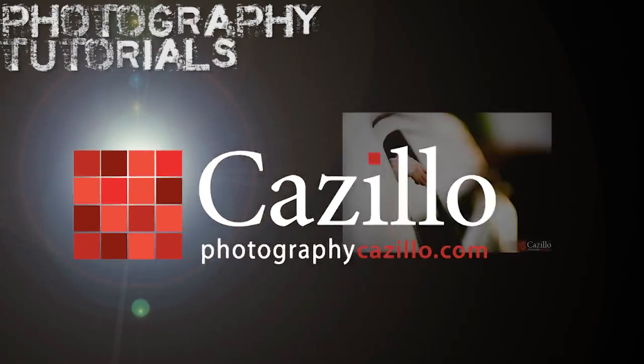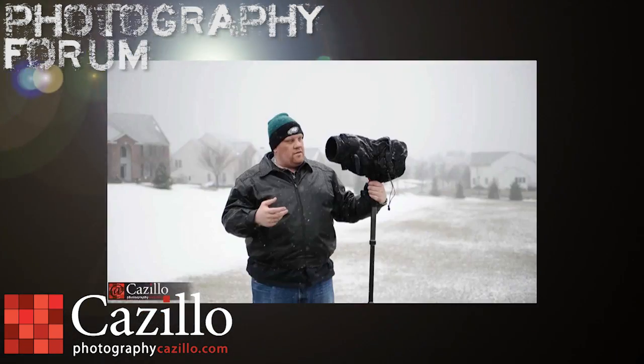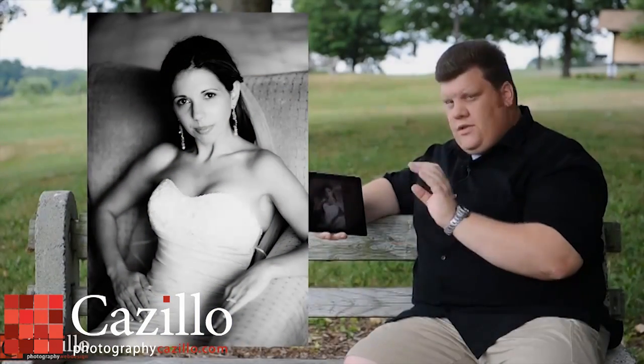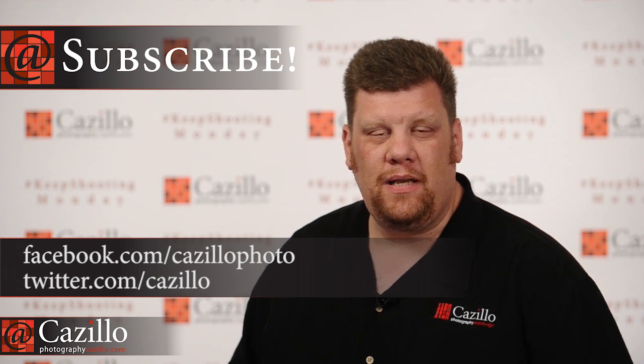As a photographer, we all need to step up our game. Hey everyone, Greg Cozzillo from Cozzillo.com. Welcome to Keep Shooting Monday number 22. This week we have a summertime photo contest going on over on the forum. You have until Friday at 5 p.m. Eastern time to get those photos posted up there. I extended it back by two days because of the holiday weekend, so post some really cool summertime feeling images and hopefully we'll find some good ones and post those winners up here in the video.